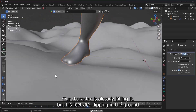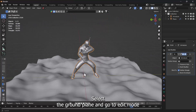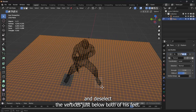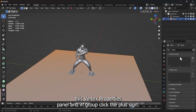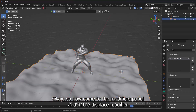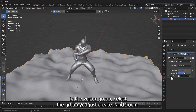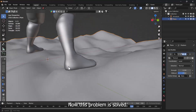But his feet are clipping in the ground. To avoid this, select the ground plane and go to Edit Mode and select the vertices just below both of his feet. Now come to the Vertex Properties panel and in Group, click the plus sign. Name the vertex group and click Assign. Now come to the Modifiers panel and in the Displace modifier, in the Vertex Group, select the group you just created. And boom, now this problem is solved.